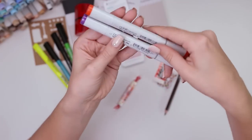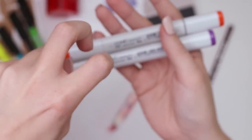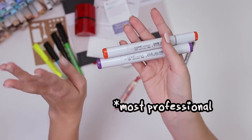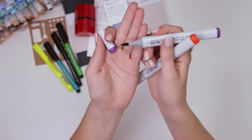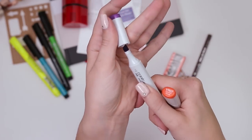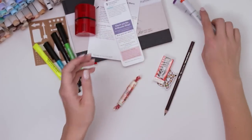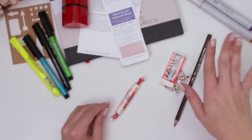We got two Copic Sketch markers. If you didn't know, Copic Sketch markers are like the high tier, most professional marker out there. The Copic Sketch always has one brush nib and a chisel on the other side, so they're very handy. You can get into little tiny spaces and also fill larger spaces very easily, getting a lot of control with that brush nib.